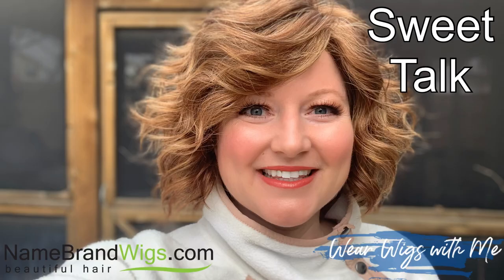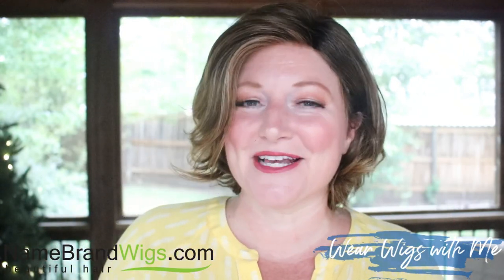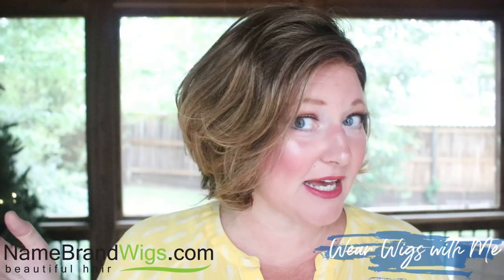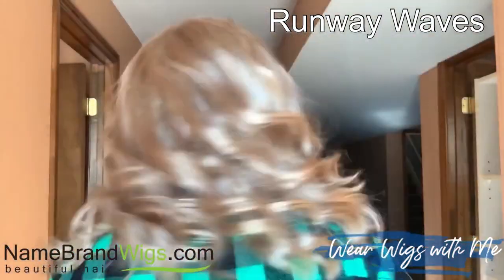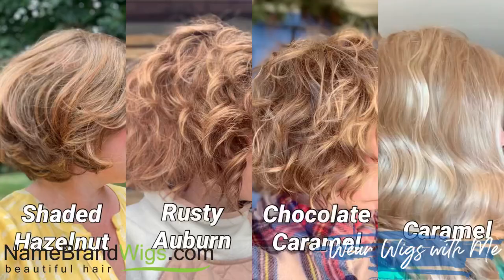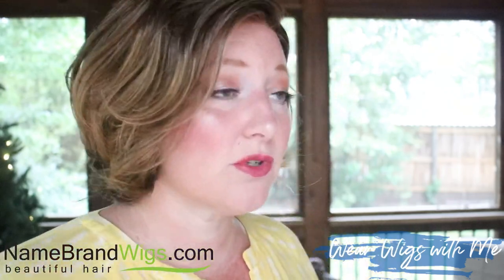My normal go-to color for Gabor is Chocolate Caramel, and they didn't have that in this style. Rusty Auburn is another color I choose, and they didn't have that either. So I thought, okay, this is pushing me to try a new color. I'm going to throw up a picture to show a color comparison of Chocolate Caramel, Rusty Auburn, and this Shaded Hazelnut. Another color I've tried from Gabor was Caramel — I tried that in a longer style and didn't find it flattering on me. That will give you a comparison of the four colors I've tried from Gabor. I think Shaded Hazelnut is beautiful and really pretty on this short style.